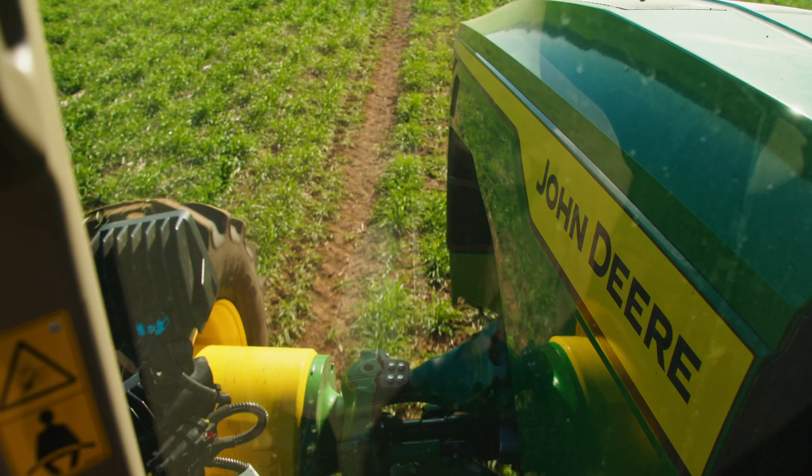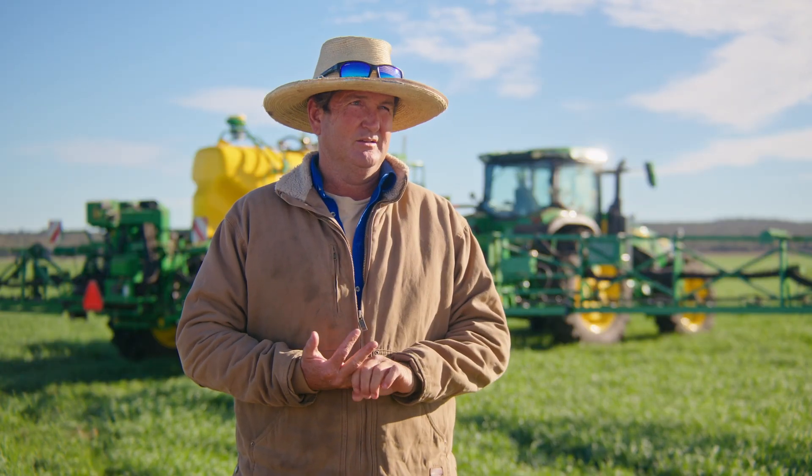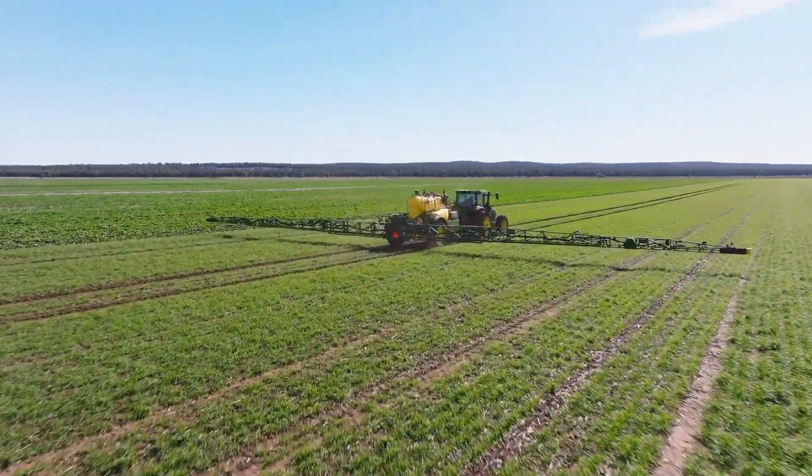Cropping-wise we are pretty standard — just dryland broadacre farming. So wheat, barley, chickpeas in the winter, and canola which we're just launching into. In summer it's sorghum and cotton generally.